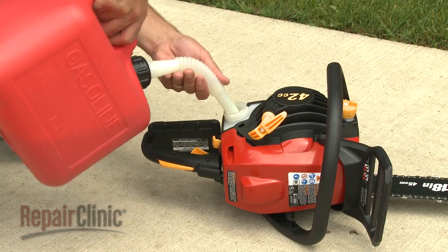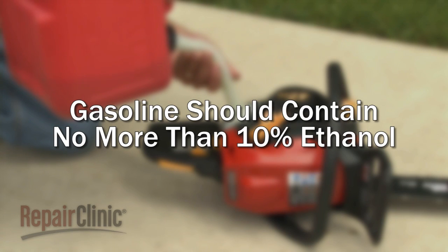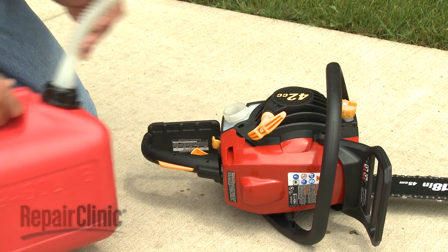Be aware that small engines are designed to use gasoline with no more than 10% ethanol. Gasoline with higher levels of ethanol can be corrosive and attract water, which can cause starting or running problems and may cause damage to the fuel system or engine.